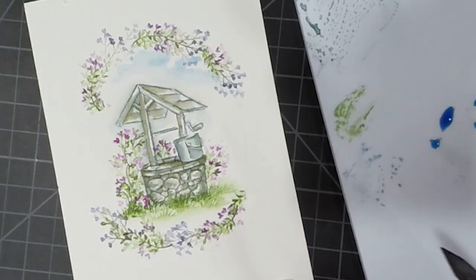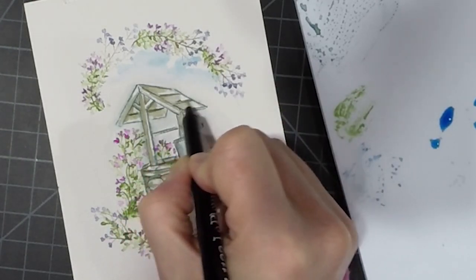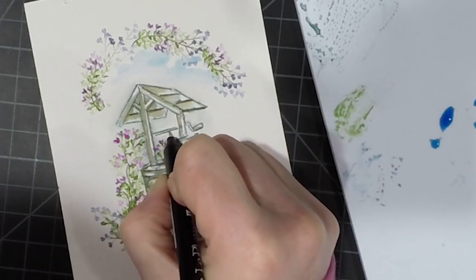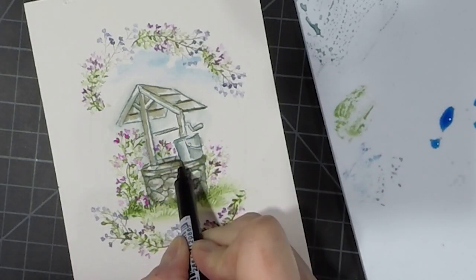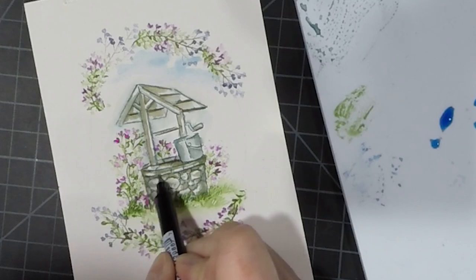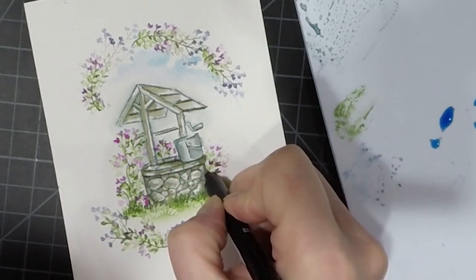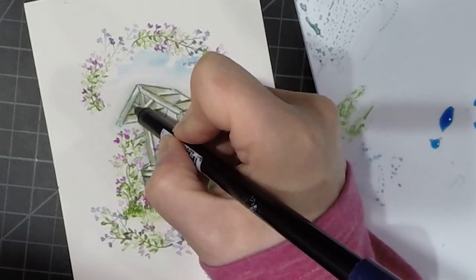Now I'm going to go in with my sepia fine tip and just darken some of those areas that I thought needed to be a little bit darker. I think my marker is getting dry so I need to get a new one. Then underneath that eave I just want it to be really, really dark.